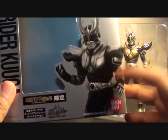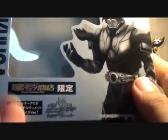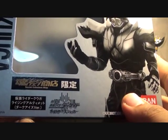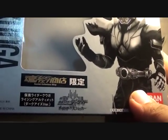Here's the box — silver and black design, Kuga in black and white. Instead of Kuga's logo underneath, he has Decade's logo because he was featured on the Decade movie but wasn't in Kuga's regular series, so that's why he has Decade's logo.